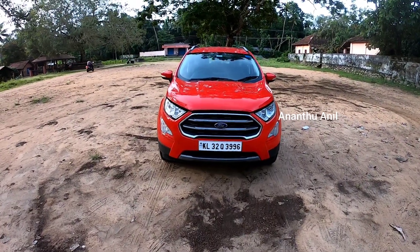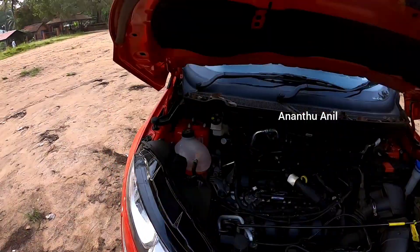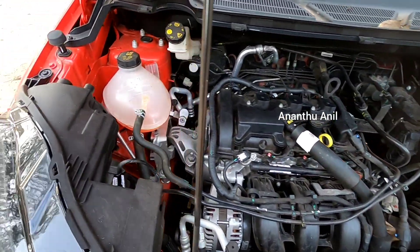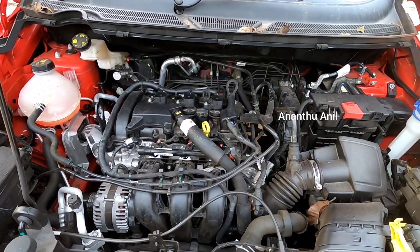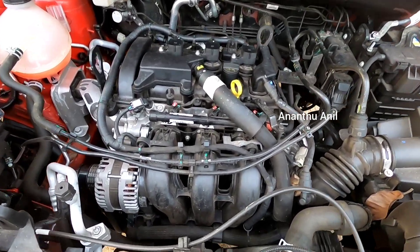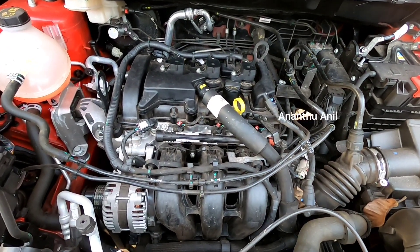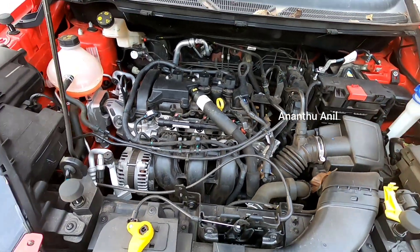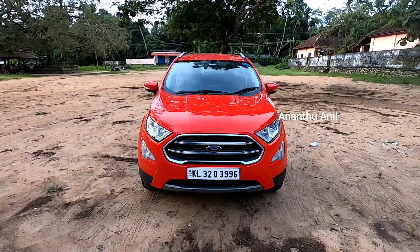Let's go to the engine bay. The engine bay is in this area. The Ford EcoSport comes with front wheel drive. This is a three-cylinder engine with electric power drive.